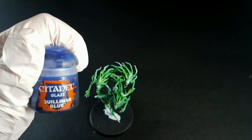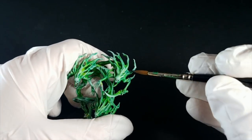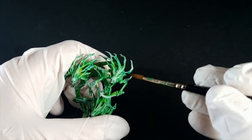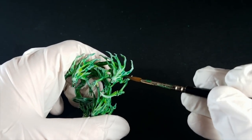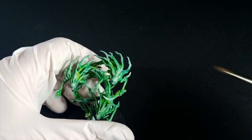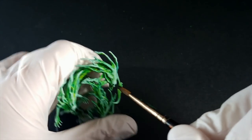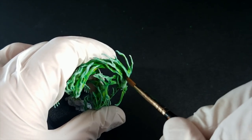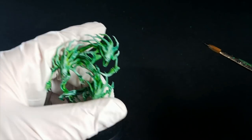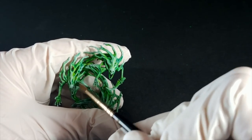So in order to make the brightest parts pop, we're actually going to be darkening the recessed areas using Gilliman Blue glaze. All this means is that we're going to apply a very, very thin coat of this glaze to all the deepest recesses on the model. Now when I say a very thin layer of glaze, I mean very thin. When you dip your paintbrush into the glaze, I want you to wipe at least half of it off. You don't want it looking too blue in the recessed areas, otherwise it's going to really throw off the bright greens.